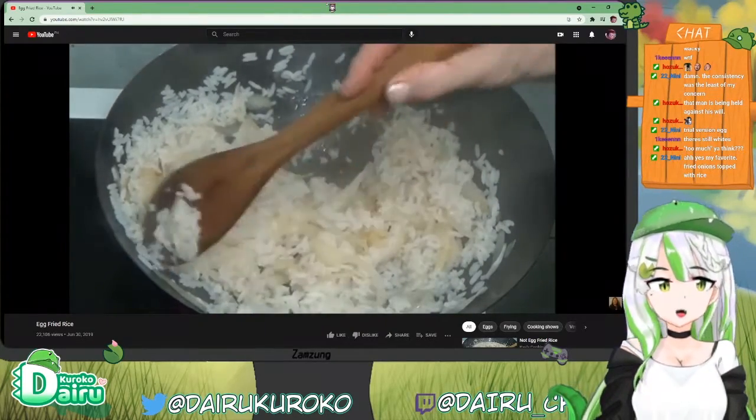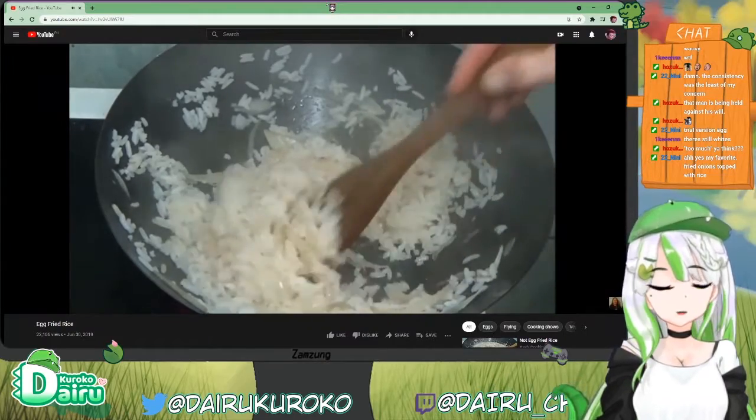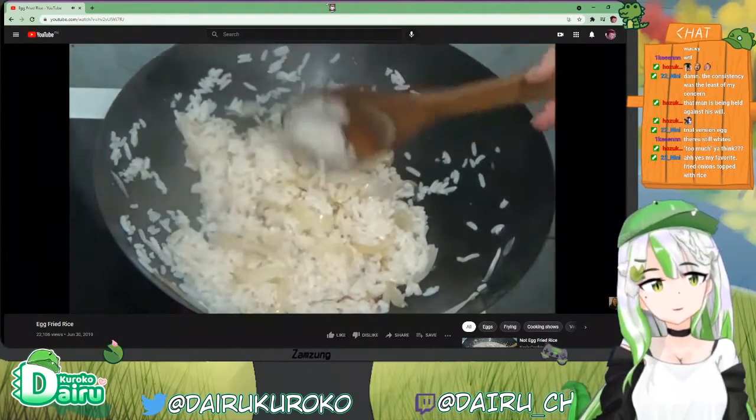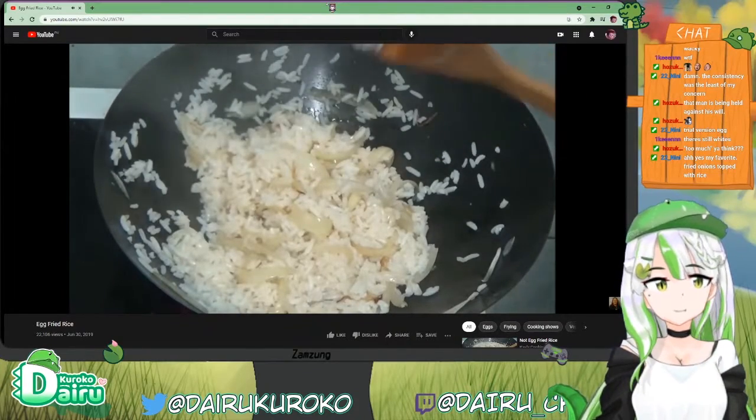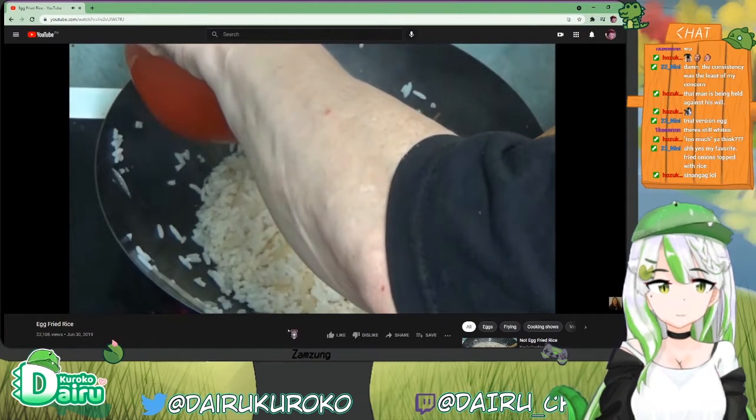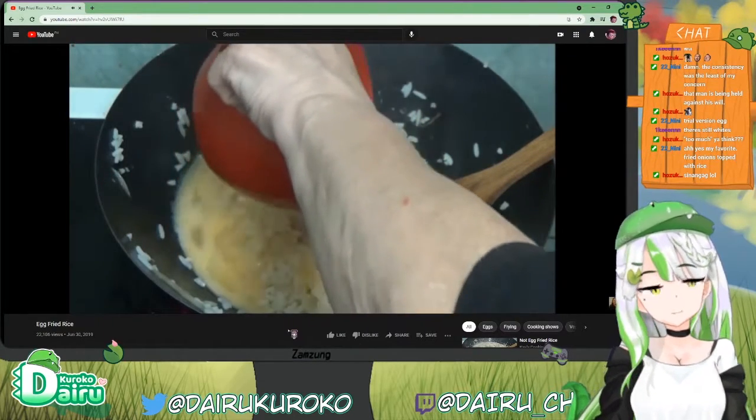Fried onion chopped with rice. Sauteed onions chopped with rice — it's a better version. Imagine what the first version was. Now I'm gonna add the egg in. It's too much onion in there.